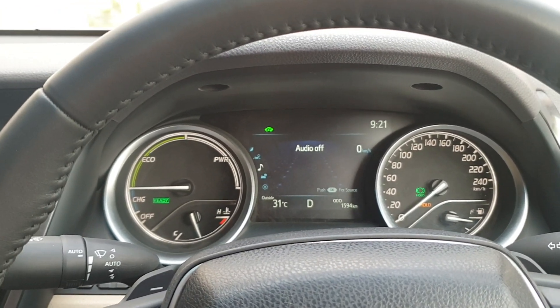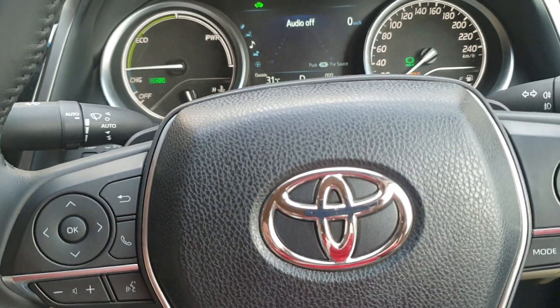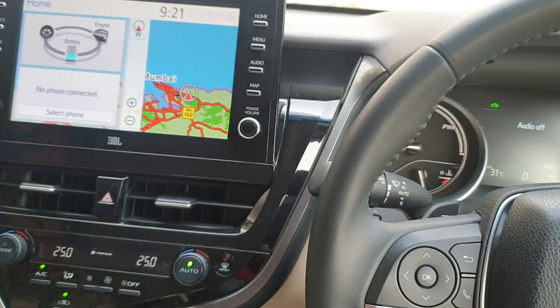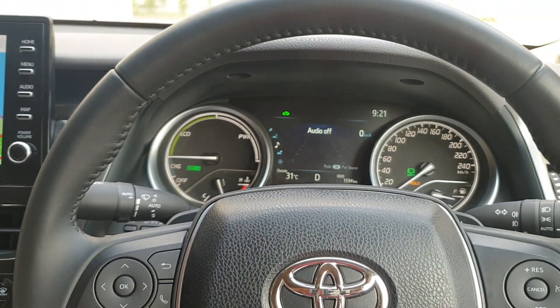Basically, this is a very good feature whenever you are driving in stop-and-go traffic. Without much gear change, you can drive the vehicle very easily and comfortably, adding to your comfort. Hope you liked the video — thank you so much. If you have any queries, please do comment and I will definitely answer.